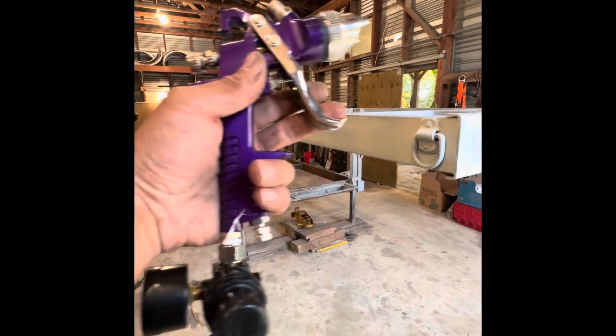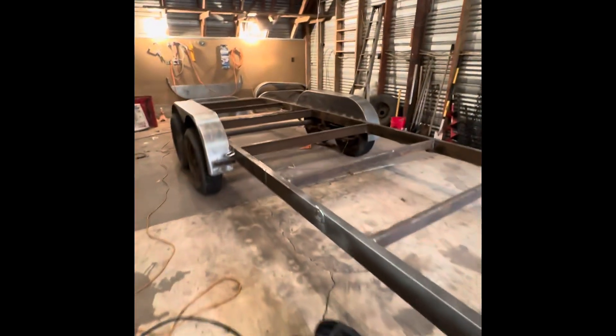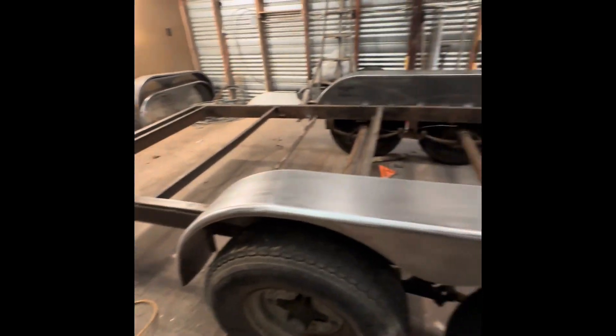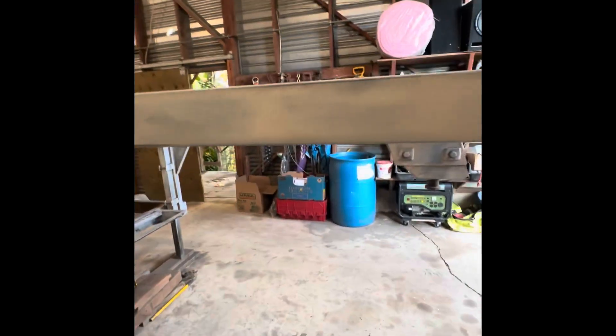Here's the trailer. We're about to break out the Harbor Freight gun here — little tiny pancake compressor and some Rust-Oleum gloss black paint. We're going to see how it does with primer and no primer. We'll see the results here in a little bit.